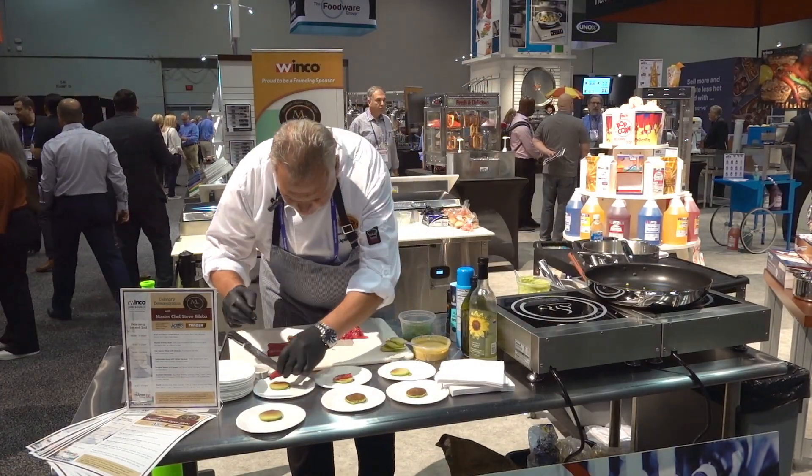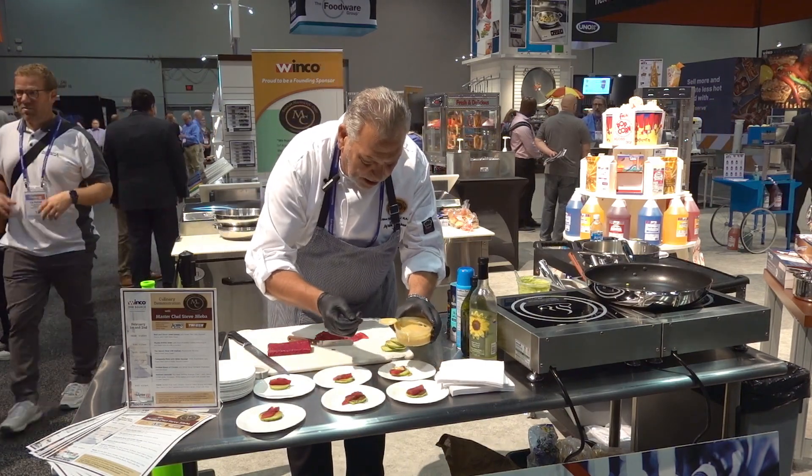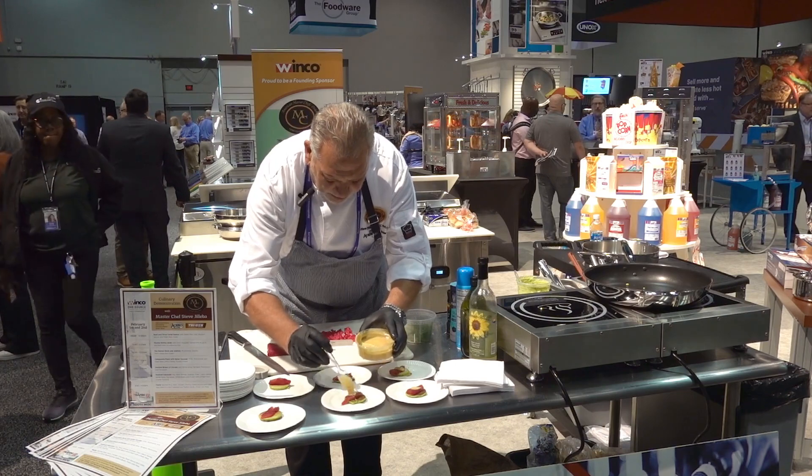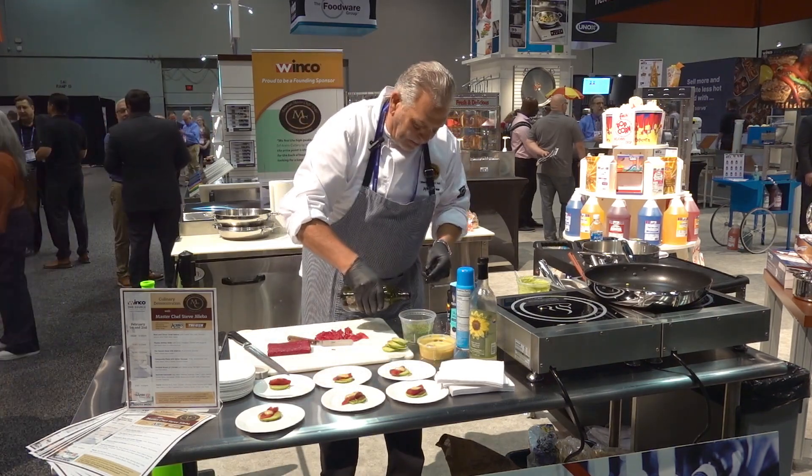Now just do the salmon with a little bit of the sweet mustard sauce — it's Dijon mustard, sugar, and a little bit of vinegar. Dill, or it could be a mixture of dill and parsley, a little bit of olive oil.